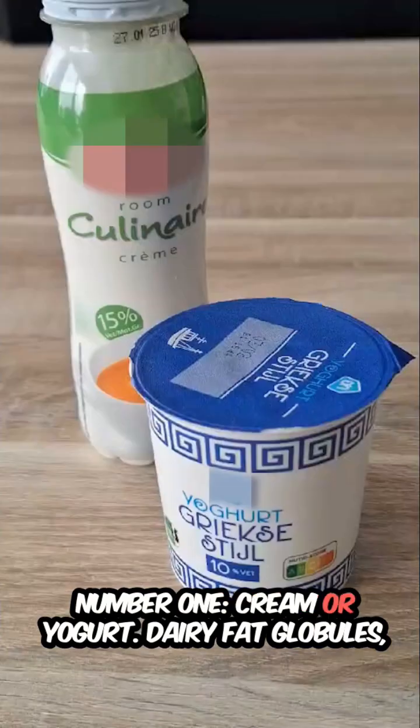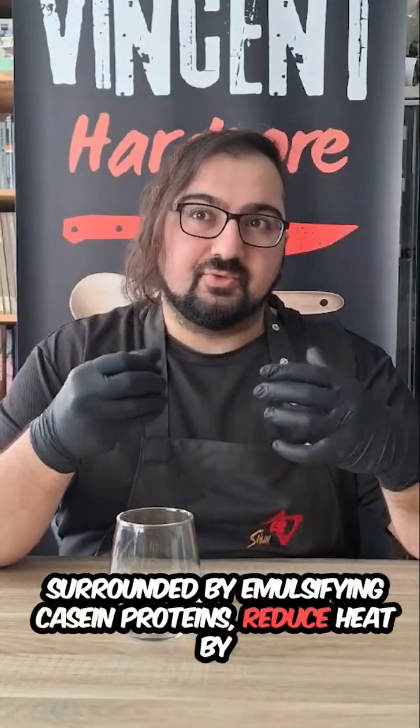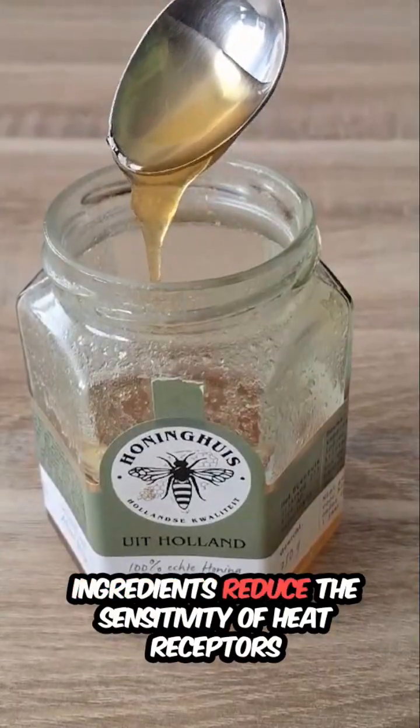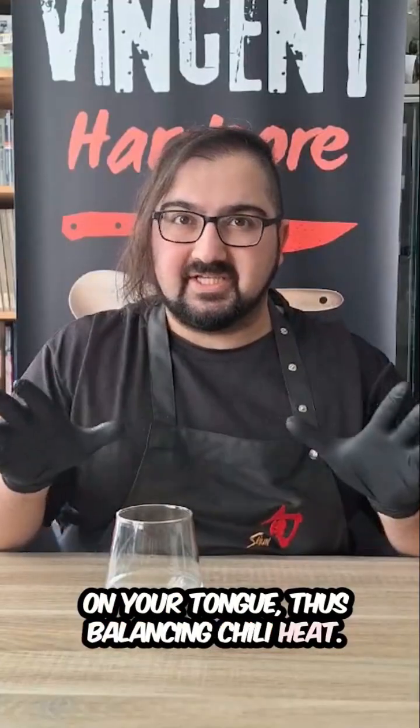Number one: crema or yogurt. Dairy fat globules surrounded by emulsifying casein proteins reduce heat by soaking up some of the capsaicin molecules. Two: honey or sugar. Intensely sweet ingredients reduce the sensitivity of heat receptors on your tongue, thus balancing chili heat.